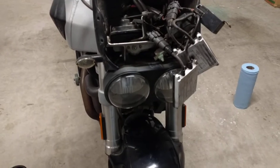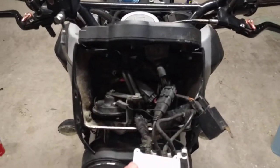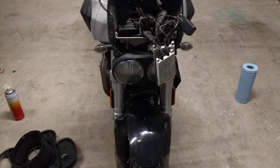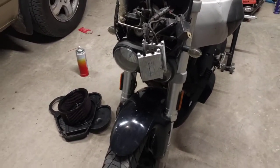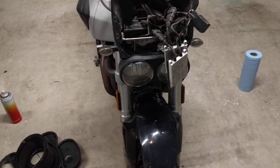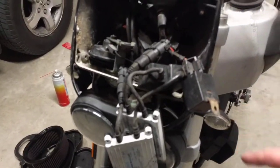Somebody at some point - I'm the third owner - put an HID kit in, and the low beam keeps shorting out. I think the low beam's ballast is overheating or just gone bad. I'm thinking about reversing it back to regular halogens. I'd rather have something that works consistently - I just don't need a ticket because my headlight is out. I've had one of those before and it was not cheap.